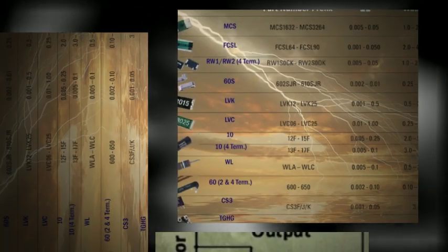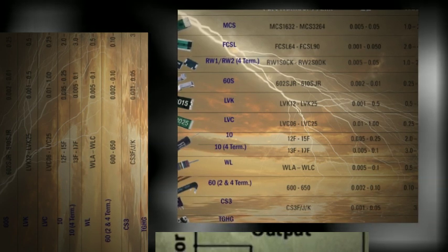Ohmite offers a variety of specialty current sense resistors. Some of their benefits include great TCR values, extremely low values, high current handling, and Kelvin configurations.